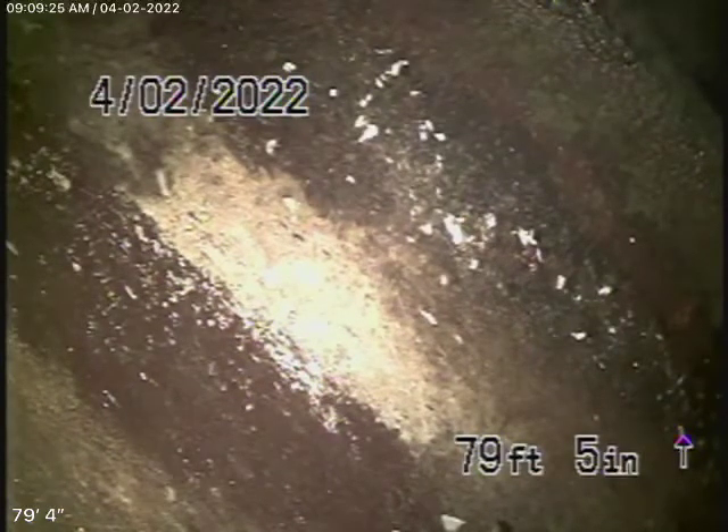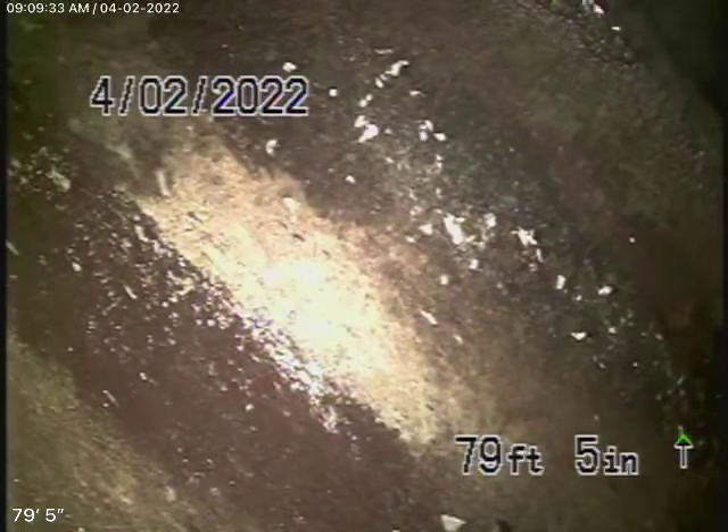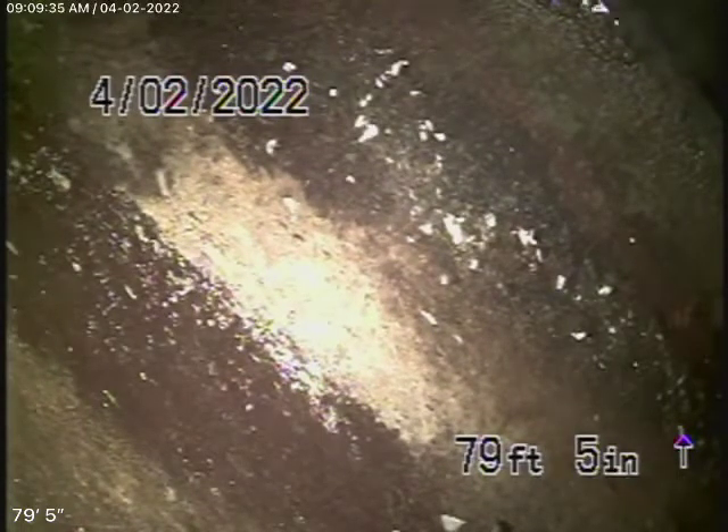We're running the camera from a 4-inch two-way clean-out where the pipe exits the house in the front. The pipe doesn't have a cap on it, so it really should have one because things can crawl inside there. So it needs to have a cap.